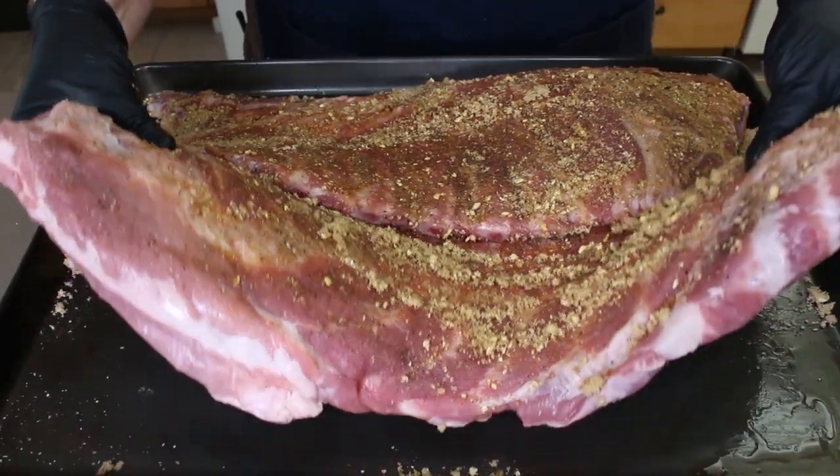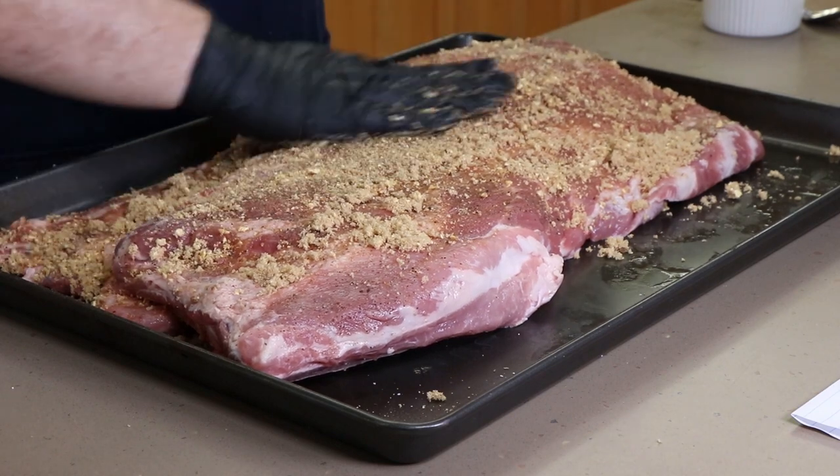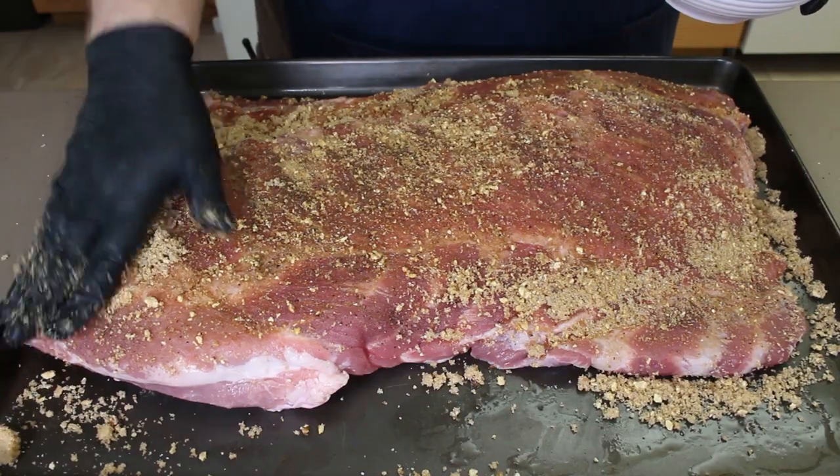Let's lift this rack up to make sure it gets good coverage. These racks are ready — let's get them out to the Oklahoma Joe's Highland.